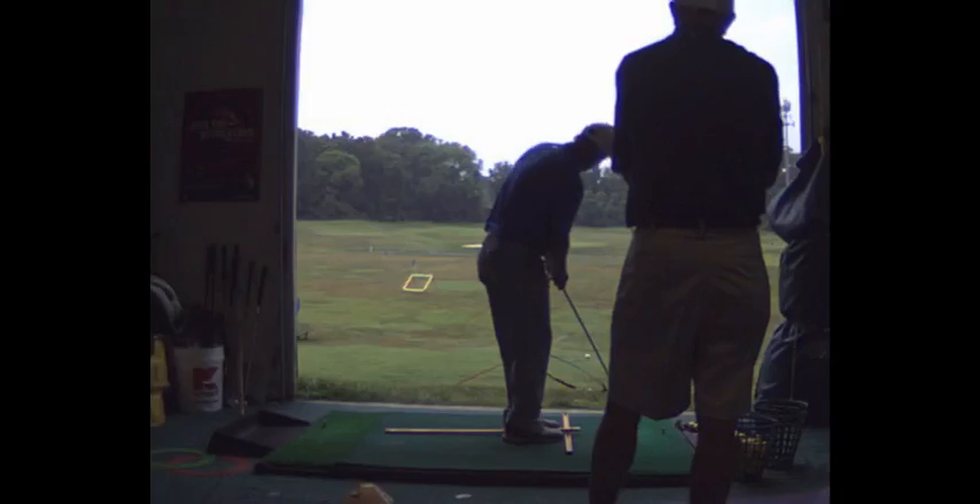The first thing about the 8-iron shot is I only use an 8-iron when I'm 3 to 5 yards off the green. I hold the club shaft so the heel of the club is slightly above the ground, and I'm holding it weak.